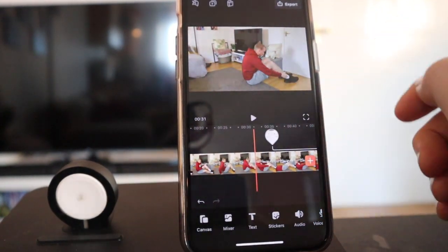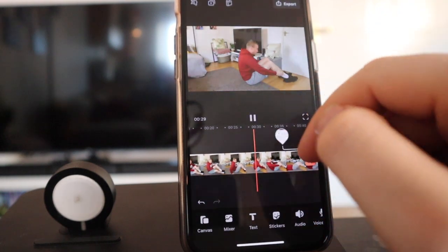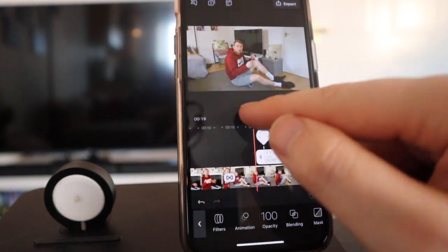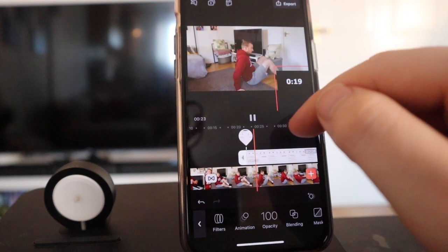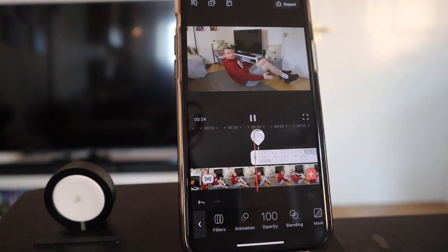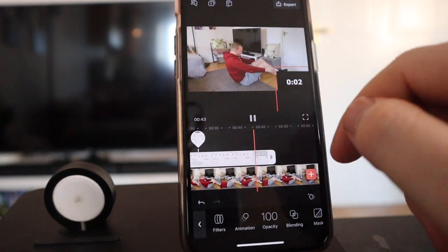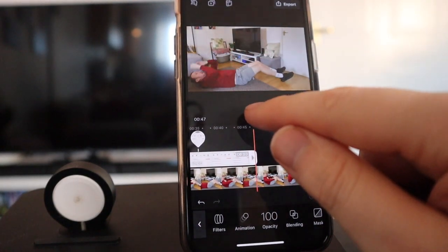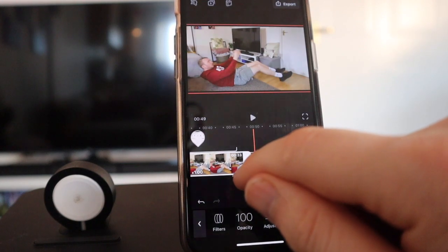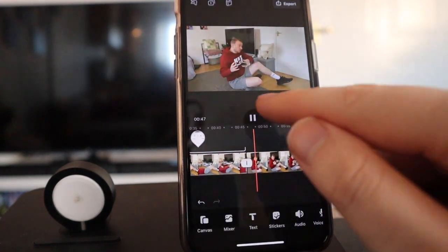Now we need to move it into position. Tap, hold, and drag it to where I need it to start. Press play to check - nice. Let's press pause and come towards the end - I go longer than 20 seconds, so I need to shorten this clip. Click, grab the white handle, drag it to the end to match it with the timer. Now when I press play, one, zero - stop. Let's add a transition: tap it, dissolve, press play.